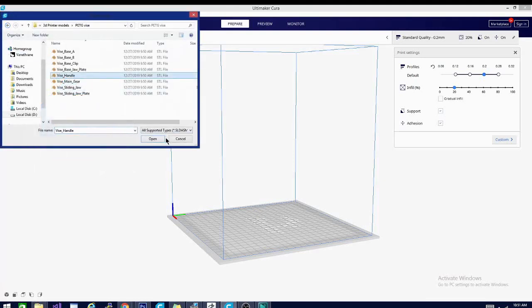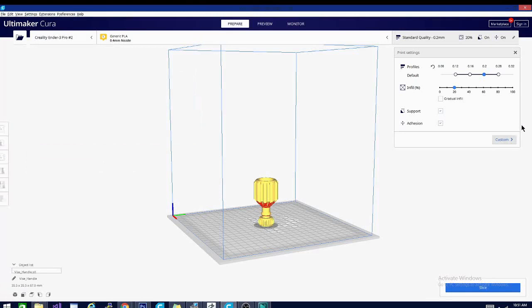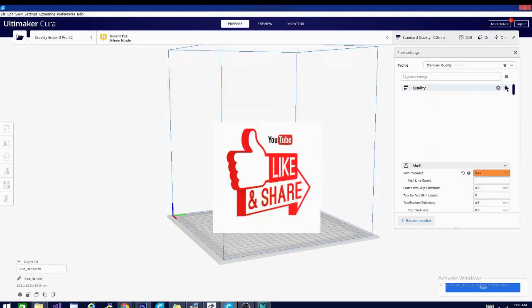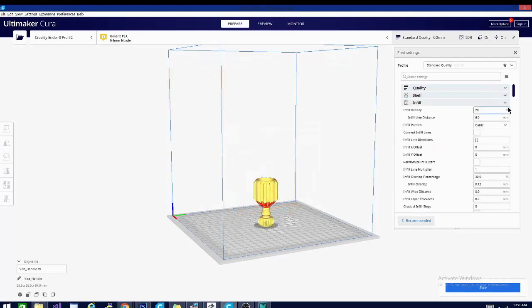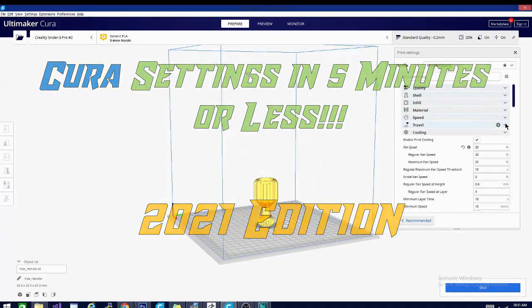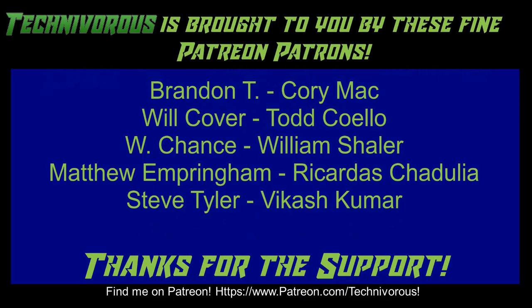We'll go over each setting one by one, each in five minutes or less. Be sure to bookmark this playlist and hit that subscribe button. Please feel free to share — it helps us out a ton. And now without further ado, today on Kira settings in five minutes or less, 2021 edition. The Techniverse channel is brought to you by these fine Patreon supporters — check us out at patreon.com/techniverse.